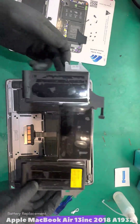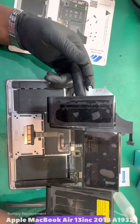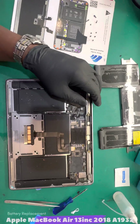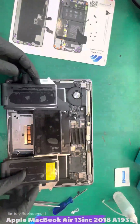It looks like everything is fitting nicely. And if you look at this battery, the beauty of it is that it sits on a metal plate — so it's not fully glued onto the MacBook. It's on a plate.